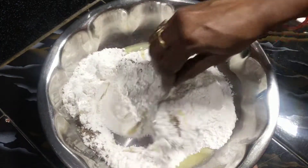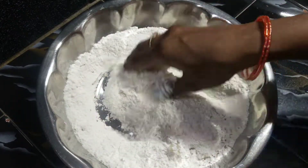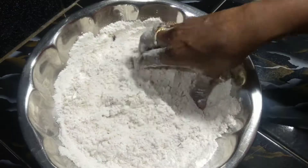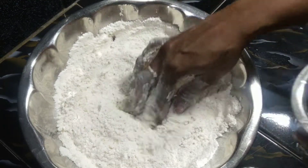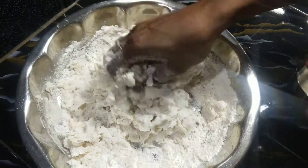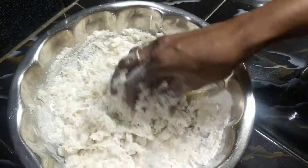You can cut it in the pan. We will cut it in the pan and prepare it. Now we are ready to cut and mix in the pan. This is how the base is prepared.